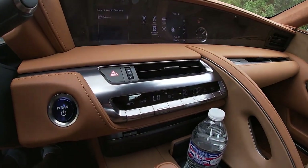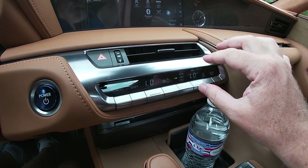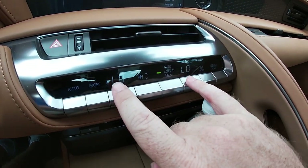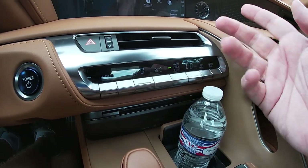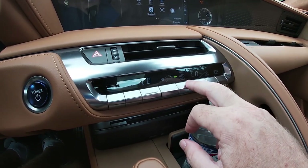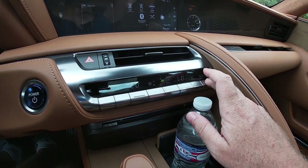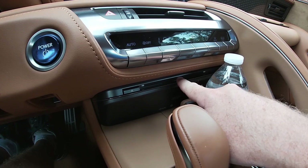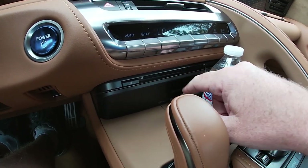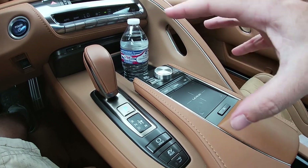Moving down from the infotainment display, this is probably one of the most simple climate control systems I've ever come across — just one single row of buttons across the center stack. On the left you have automatic settings, AC on/off, and two temperature switches that can be synchronized or controlled independently. Fan speed is in the middle, air recycling to one side, and front and rear defrost switches on the far right along with the heated exterior mirrors. Continuing down, there is actually a CD player in this car — lexus wanted to make sure that if you're a little more old school, you still have a place for your compact discs.